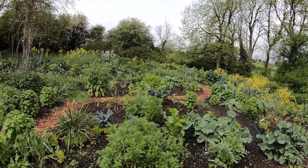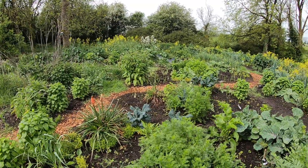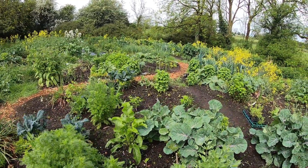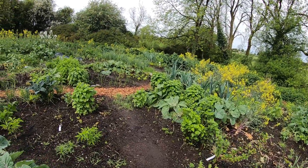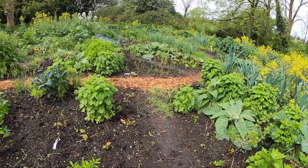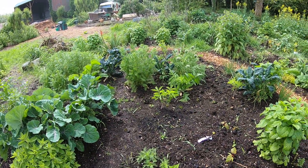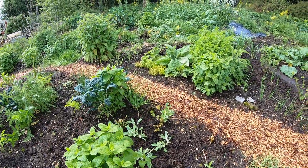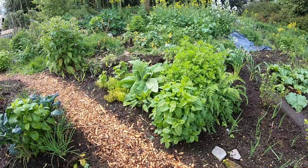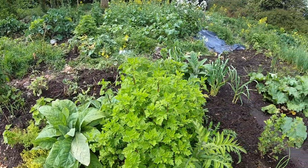Our new garden is here. We've cleaned it up a little bit already but it's definitely still in establishment. We have basically planted very little this year except for a few onions and some garlic. Everything else was already here from last July.